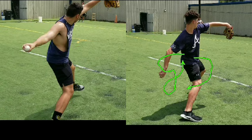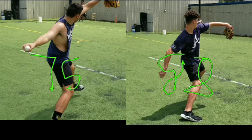So Matthew here is at 88 — that's 6'6" — staying more compact, keeping the levers in closer.